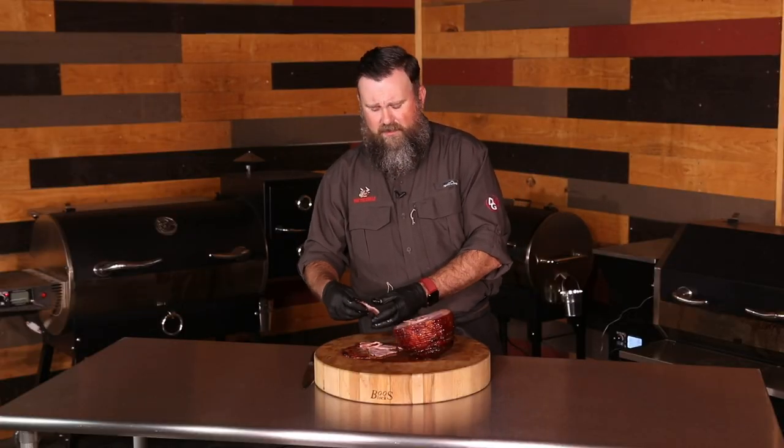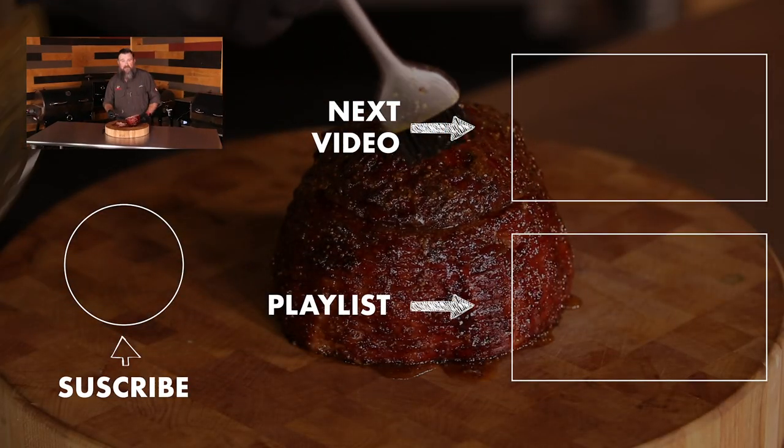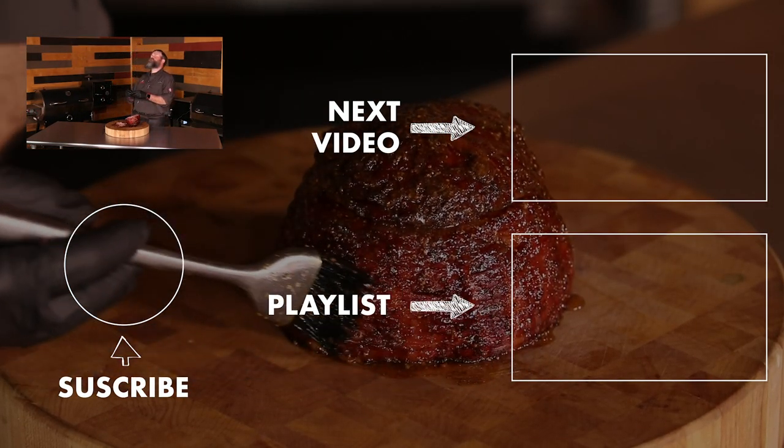This is some really, really good ham. Thank you so much to Peterson Farms. You guys have a great rest of the week. Thank you so much for watching — make sure you like, share, and subscribe, and we'll see you at the Rec Tech!